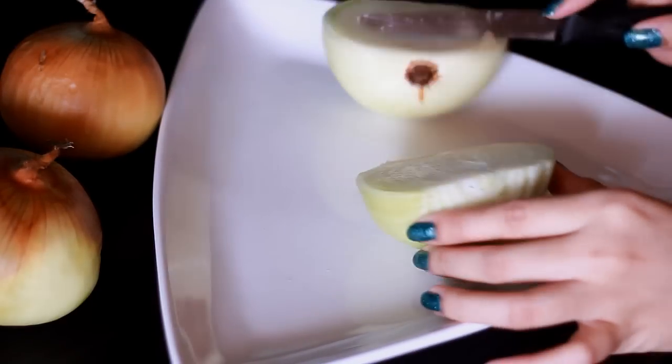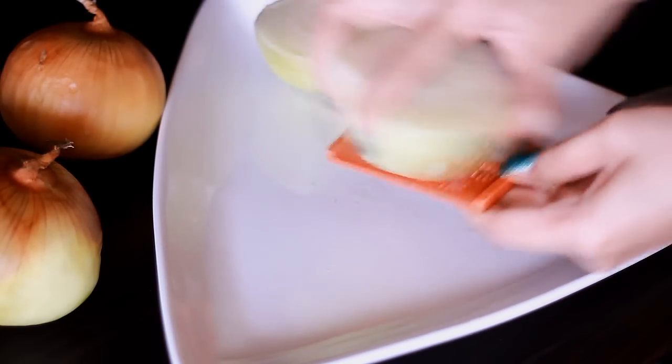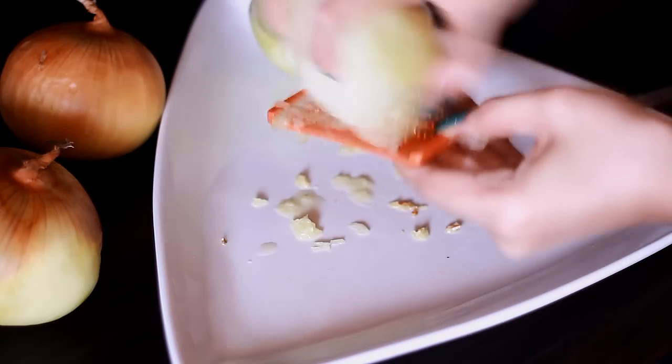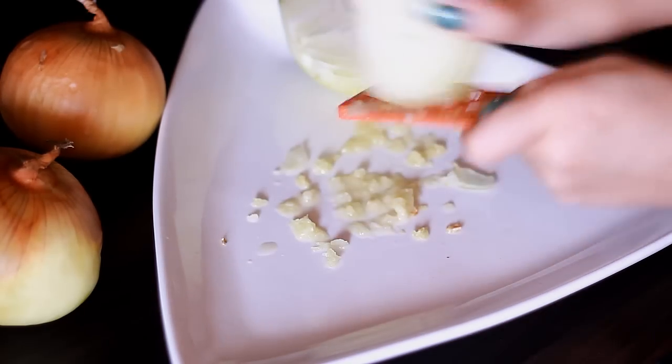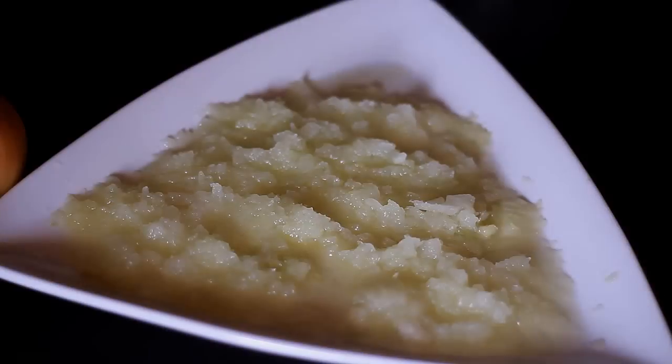I'm going to cut the onions in half and use my mini grater to grate the onions — you can also use a food processor for this. This process got me very emotional because the sulfur in this onion is extremely high, so I had to take breaks from grating because I was tearing up like crazy.